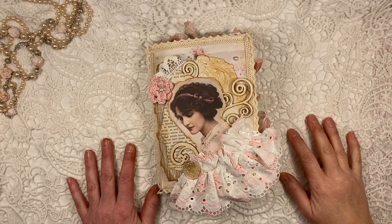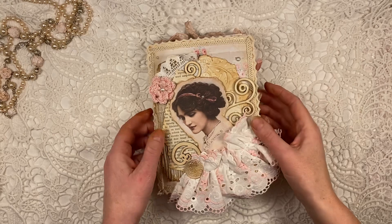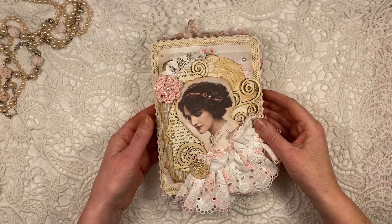Hi, it's Lenneke from Lens Crafty Life, and I just finished my design team project for Odelsuna Scrap.